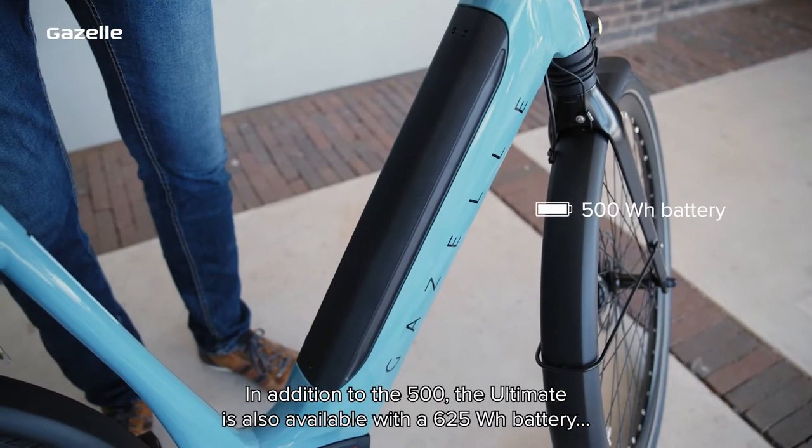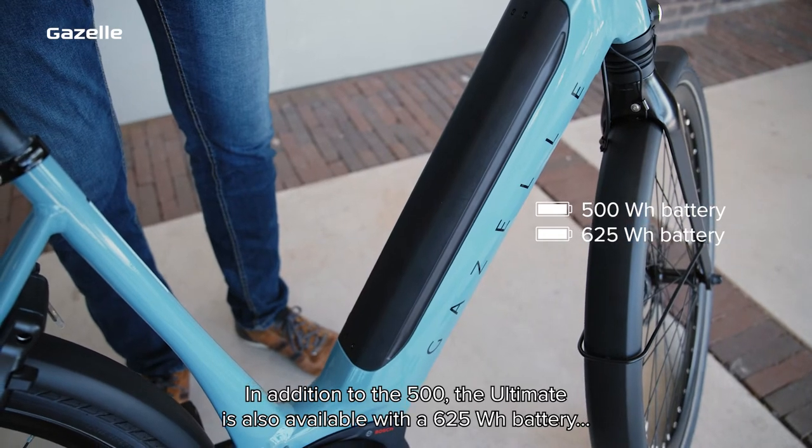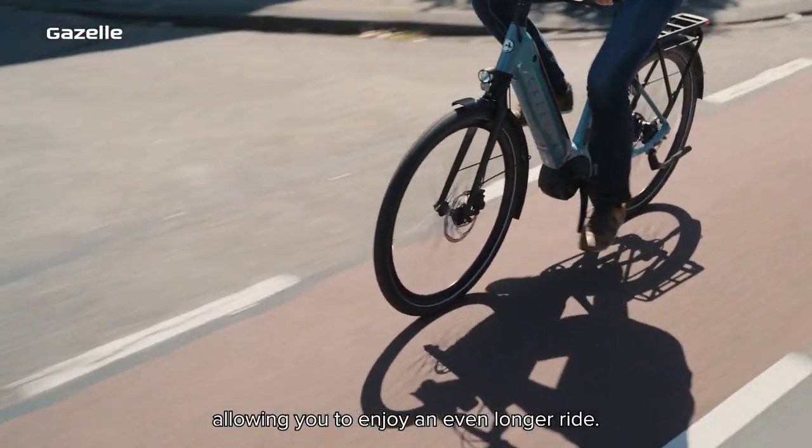In addition to the 500Wh, the Ultimate is also available with a 625Wh battery, allowing you to enjoy an even longer ride.